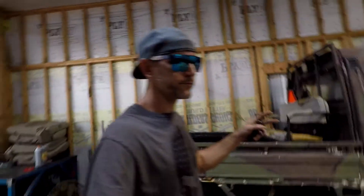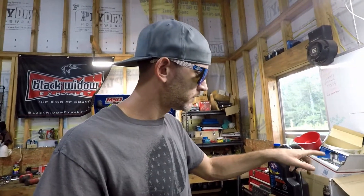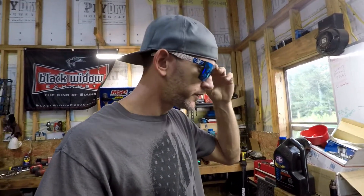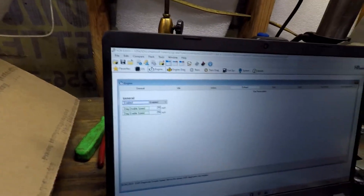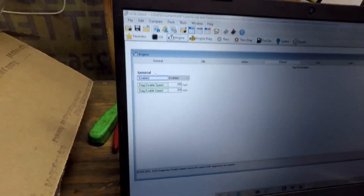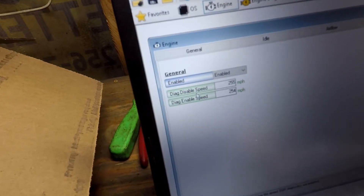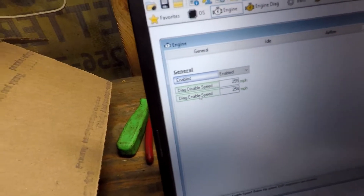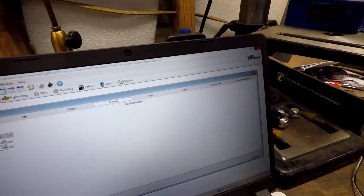Alright, so the next step is to set up your user maths in HP Tuners — let me show you how to do that. In your tune, you've got to make sure you have EGR enabled, and then disable the EGR diagnostics — just set those high: 255, 254. Close that out.